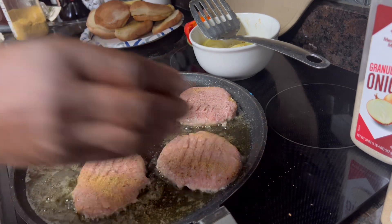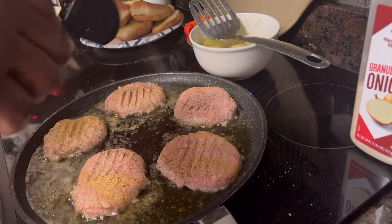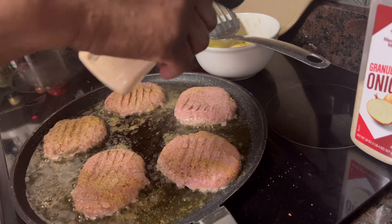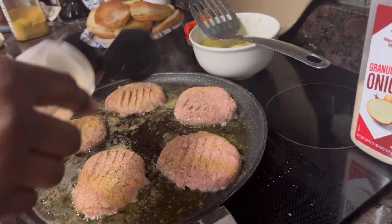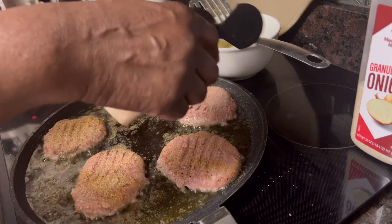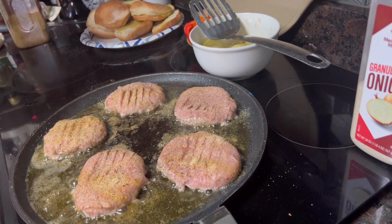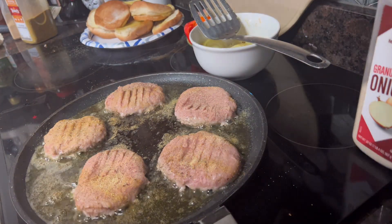I'm going to hit them with some garlic powder — there's no salt in it so we can use it freely. I'm also going to put some fresh garlic on mine. I like tons of garlic — tons of garlic — probably good for you.